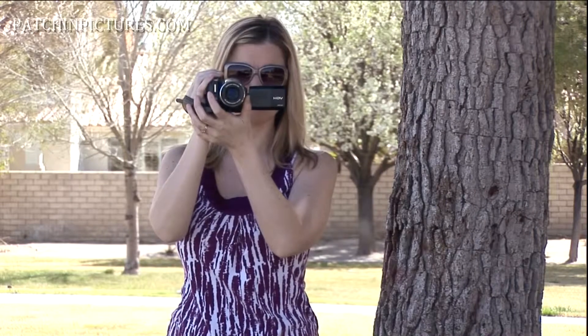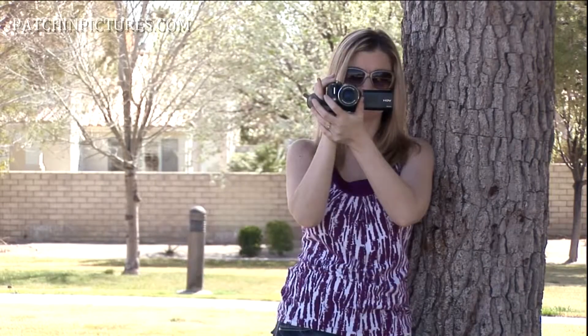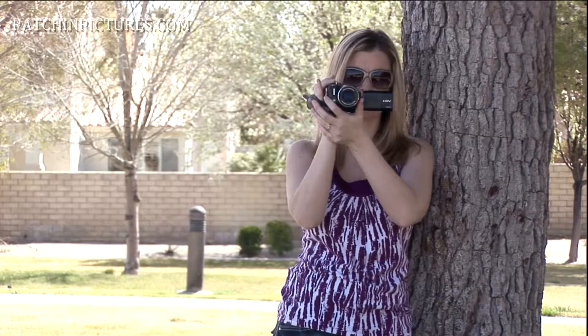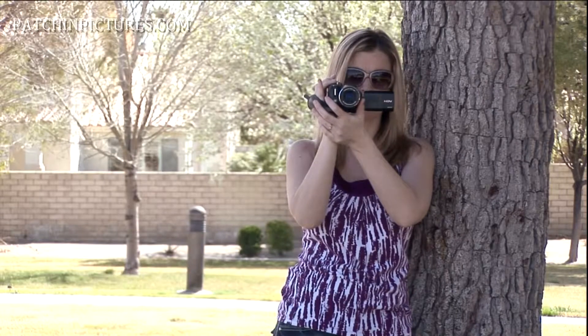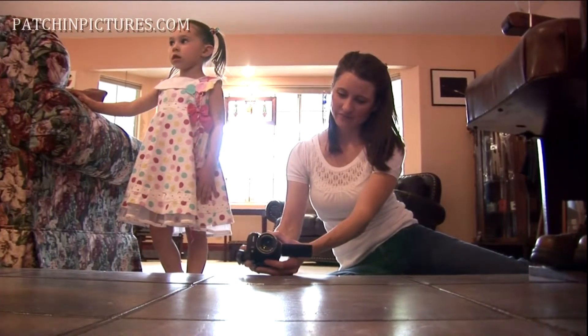You can hold your arm to some degree, but you still have a little bit of movement. You can lean against various objects — chairs, walls. Even getting down on the floor to get a shot can work really well.